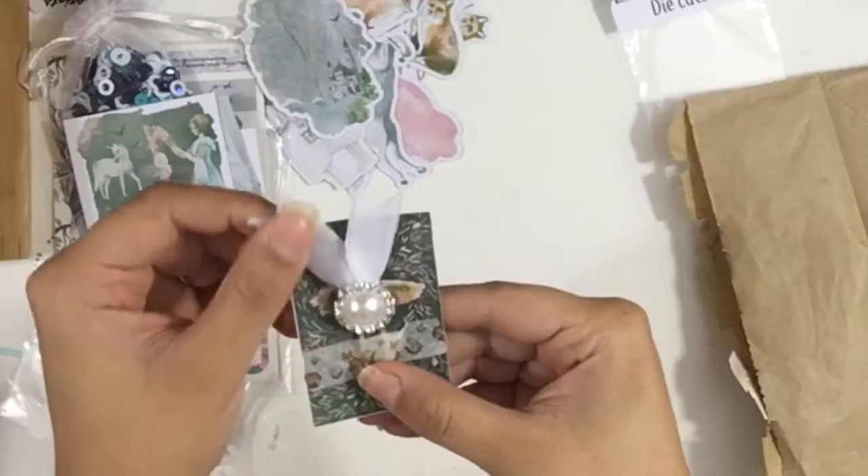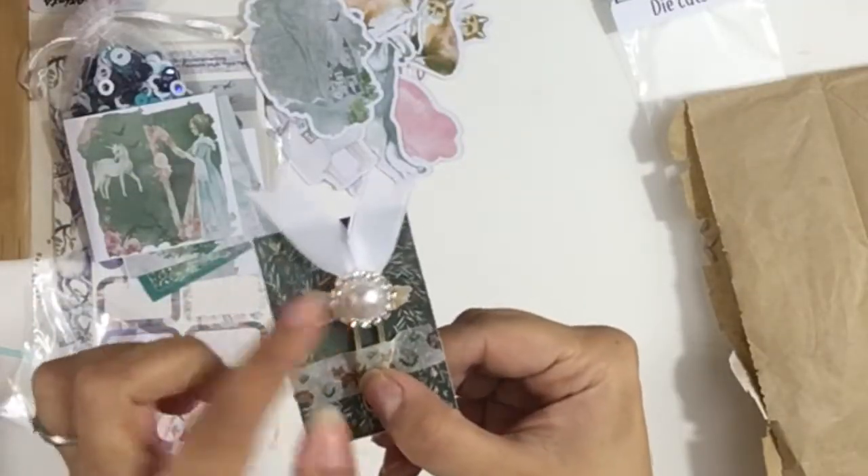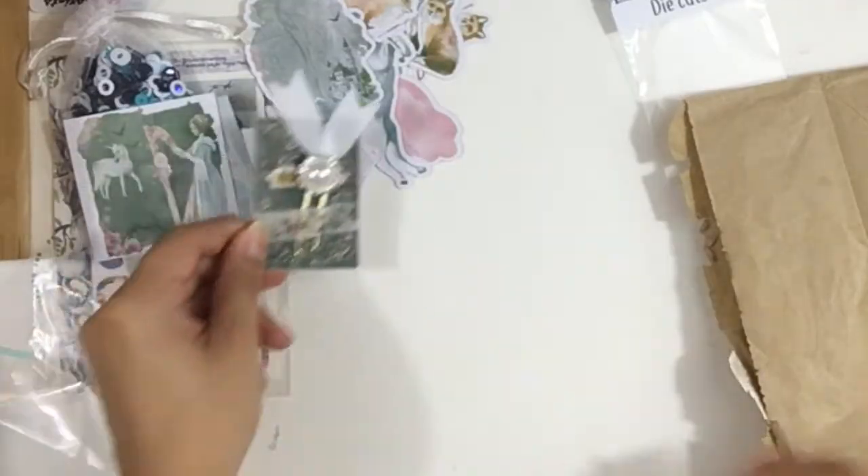It's like velvety — velvet white — and this beautiful gem... an embellishment with a pearl. That's so cute and pretty.